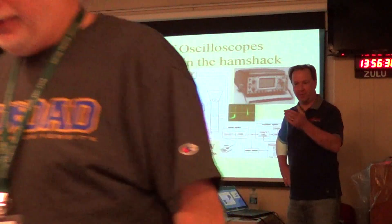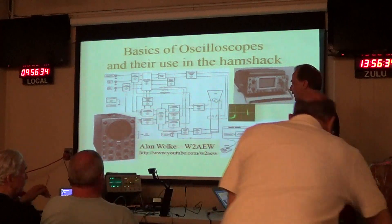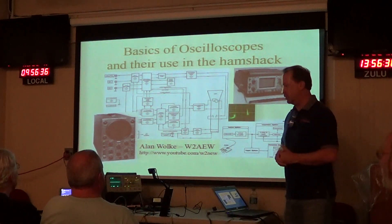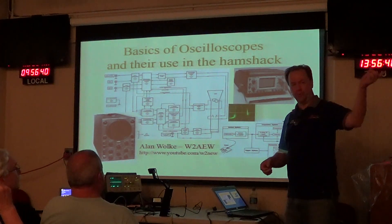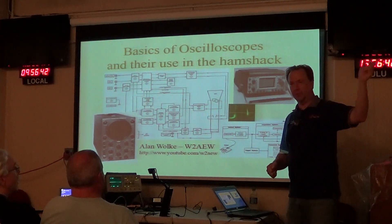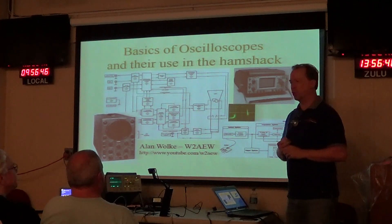Well, thanks for having me. Justin has been asking me for a while to come in and give this talk. I've given this presentation before. The first time I gave it was actually about three years ago for the Antique Radio Club over at the Marconi Hotel.